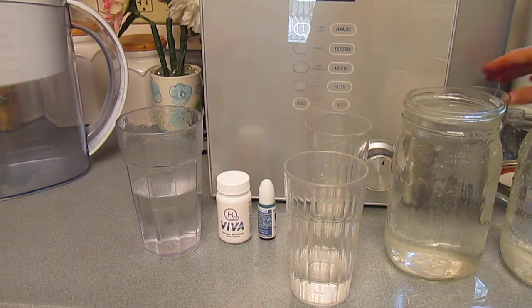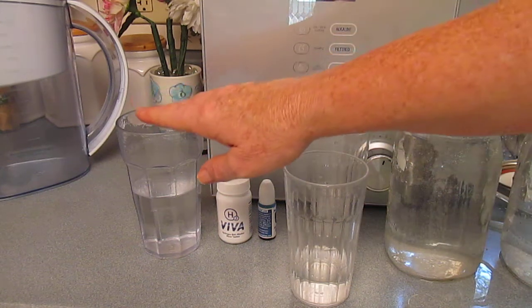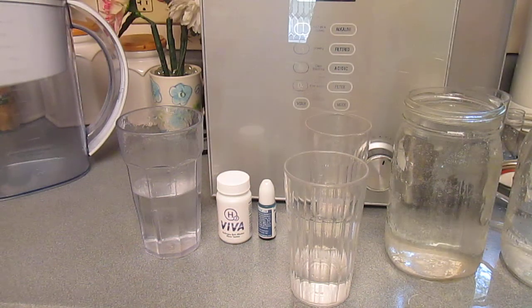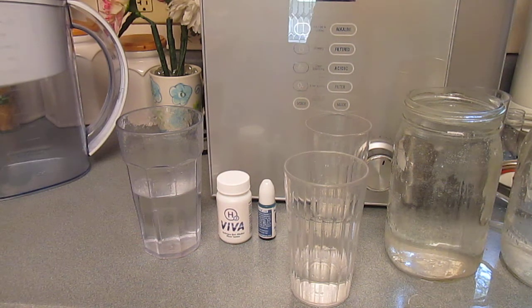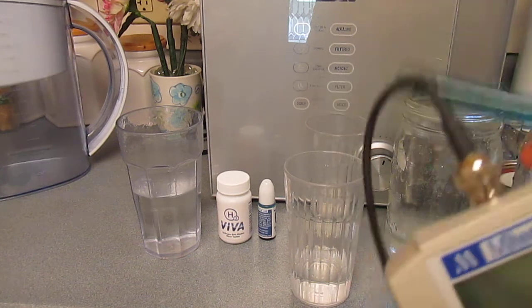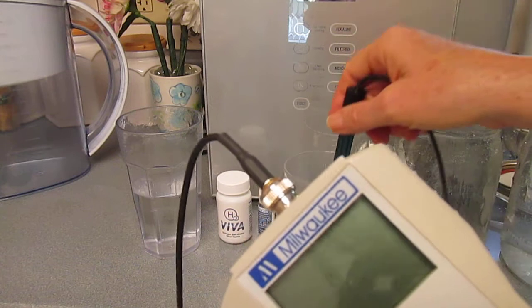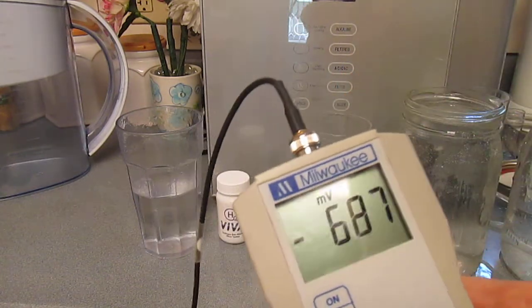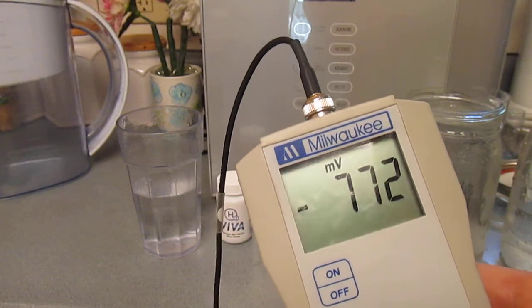The pitcher I demonstrated first and this device — the alkaline ionizer purifier energizer — are the most similar to each other because they're non-electric filtering type ionizers. The ORP is quite high.